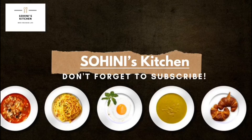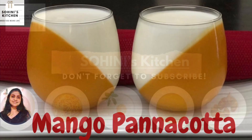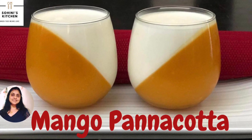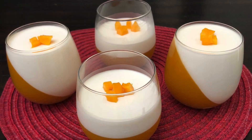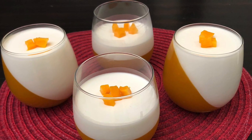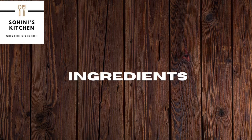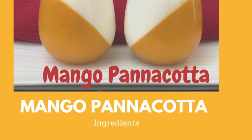Hello and welcome to Shohini's kitchen. Today's recipe is a summer special one using the most delicious fruits ever — the mangoes. We are going to make the mango panna cotta today. Panna cotta is an Italian dessert which is popular all over Italy. It is chilled in molds and then served, and you can prepare them in advance.